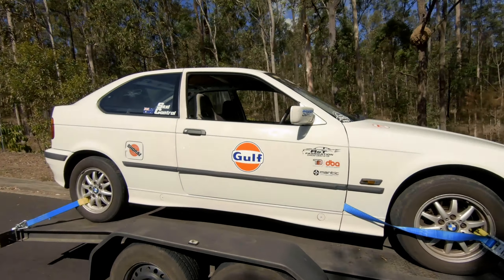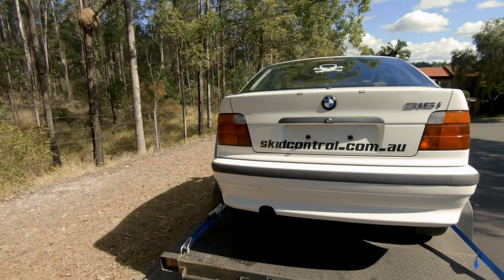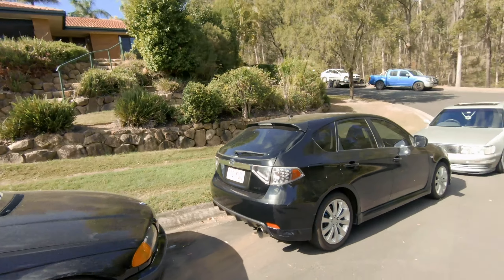The BMW is back for a bit more work. Time to introduce the wheels for the car.